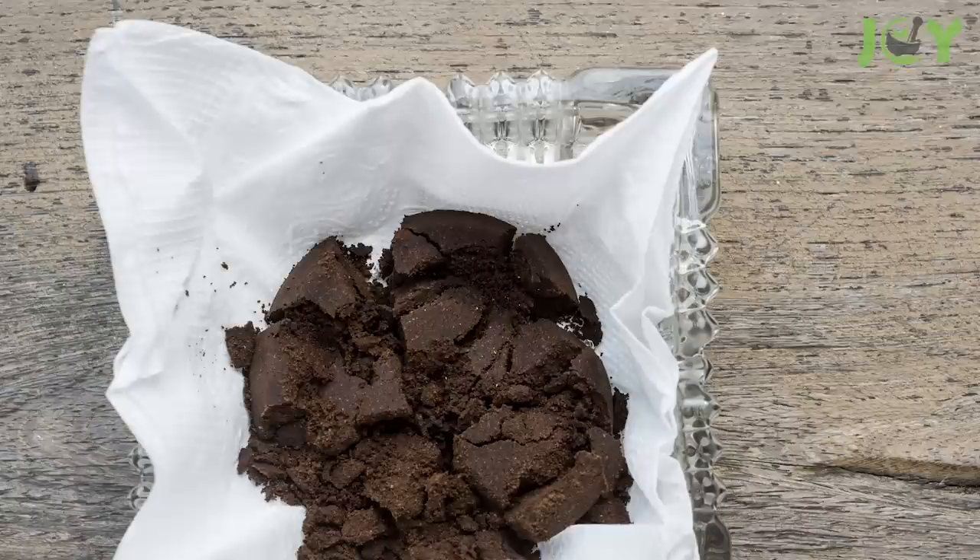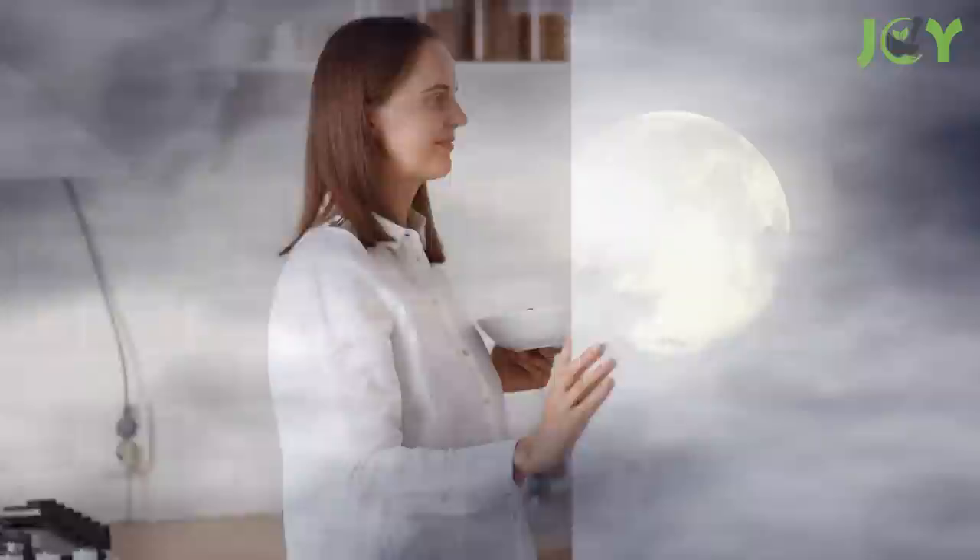Number 1 – Neutralize Odors. Coffee grounds are excellent for neutralizing odors. Just put some in a bowl or container and place it where you want to eliminate odors, like inside the fridge. Leave it there overnight to absorb all the bad smells.